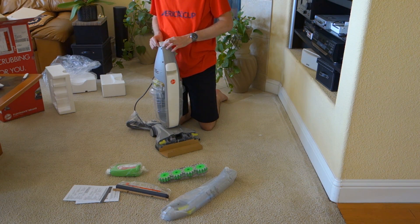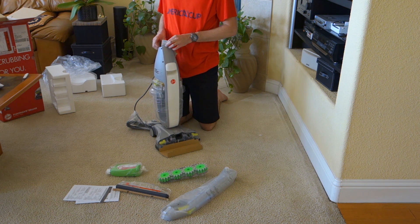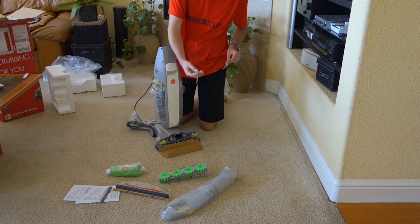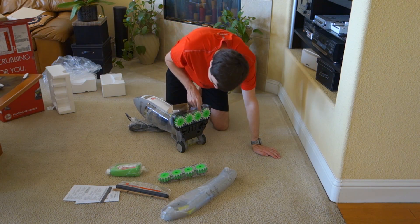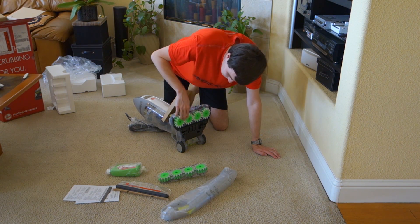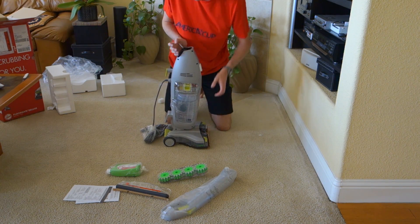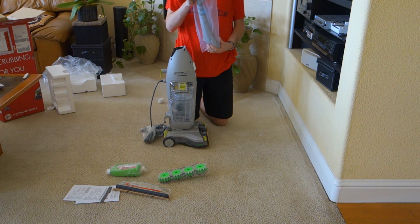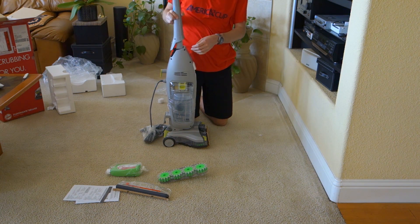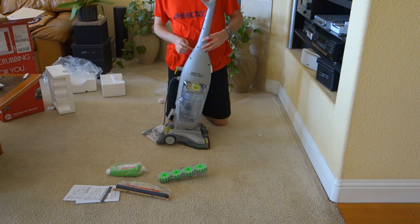Alright — remove screw, insert upper handle into unit and push, reinsert screw. Seems pretty easy. So let's remove this little screw here on the back, and now we can insert the handle. Just so you know, there is a brush on here — this is the wood floor brush and it has extremely soft bristles, but we'll talk about this more in the review. This is just the unboxing and assembly video. Here's the handle — push — and put the screw in the back. I'm just going to finger tighten that for now.